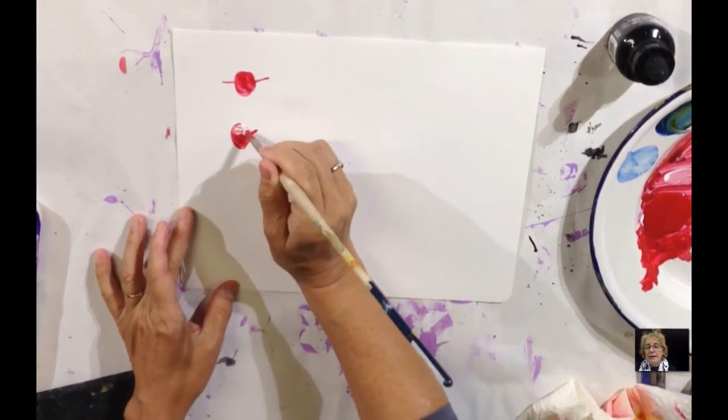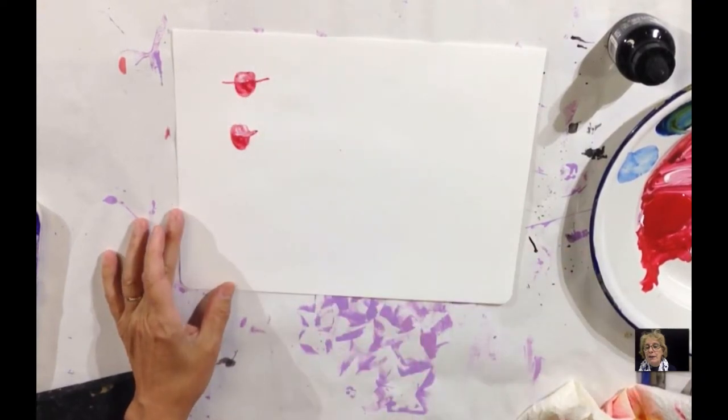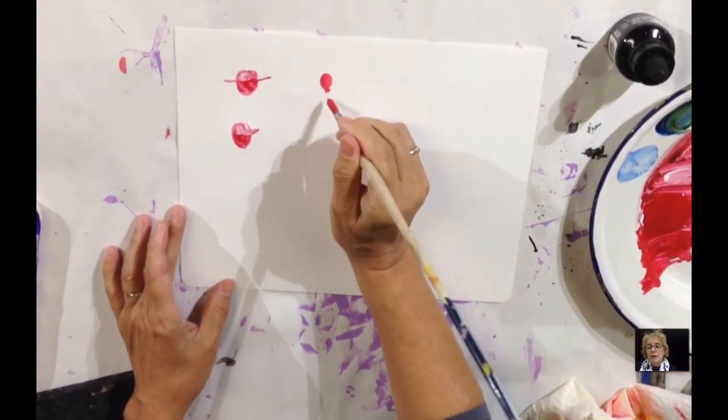To create a hat, you just make a circle with a line through it. If there's a line only on one side, it's a ball cap. If it's on both sides, it's like a cowboy hat or a safari hat.